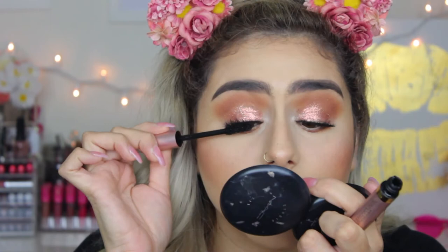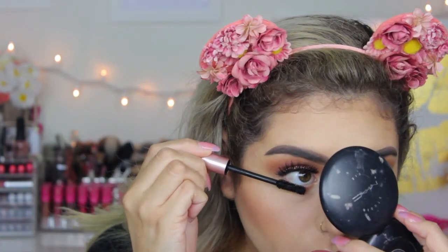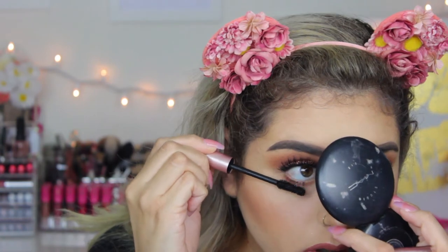I'm just going to put a little bit of mascara on my top and bottom lashes. That is it for this makeup tutorial — I really hope you guys enjoyed! If you did, don't forget to give it a thumbs up and subscribe. All of the products I used are linked in the description box along with all my social media. Until then, I'll see you guys in my next video — bye!